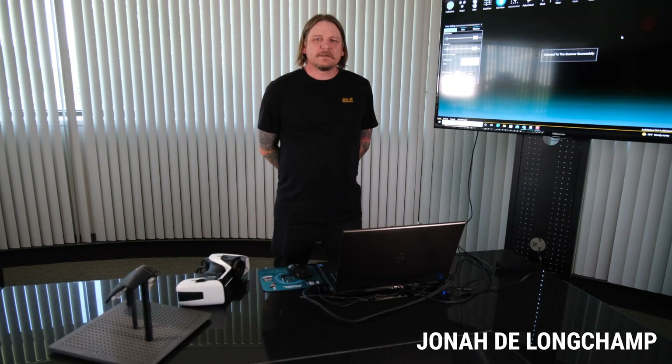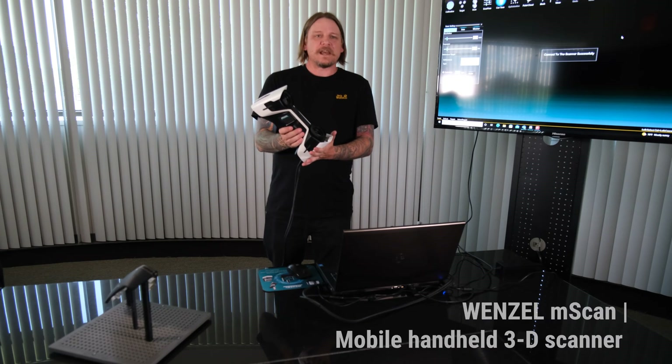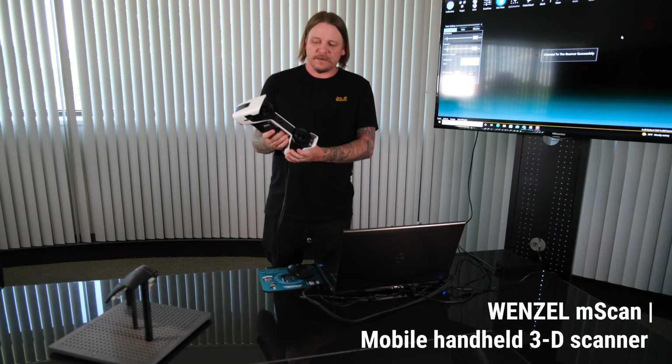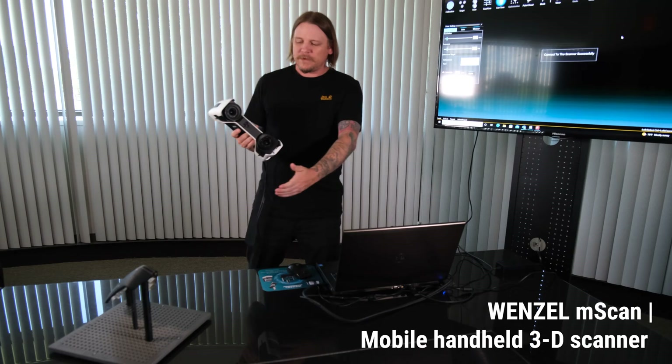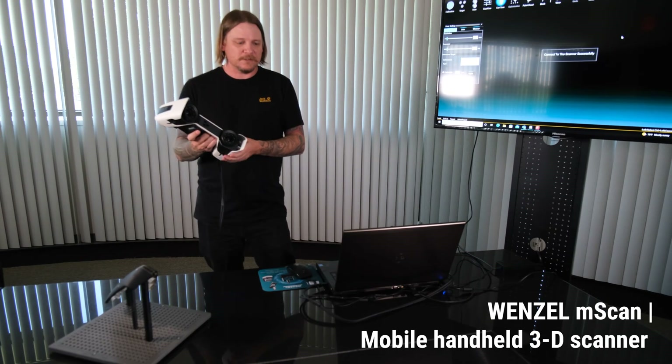Hello, Jonah DeLongchamp here from Wenzel America. Today I'm going to be showing you the Wenzel mScan, which is a great portable metrology device to collect data. I'll be using this part here to show you how this device works.